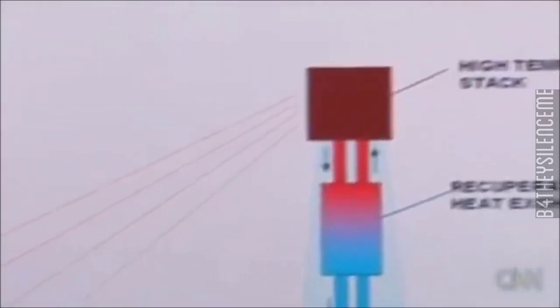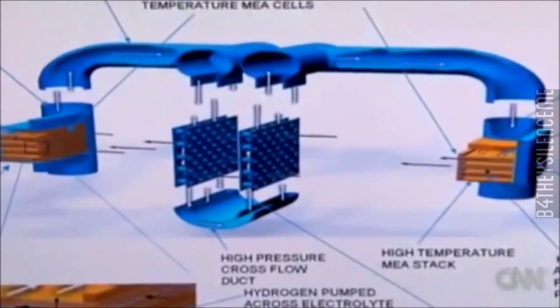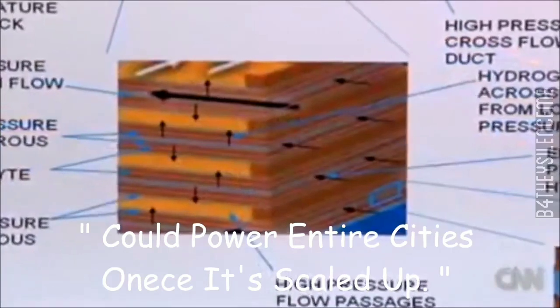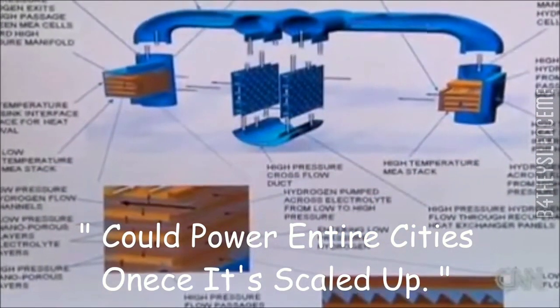It took a while to convince people that the engine was real and could work. Johnson says the engine, which pushes hydrogen through a membrane, could power entire cities once scaled up. If there were a way to convert heat from the sun to electricity as cost-effectively as burning coal or natural gas, then solar energy would be used far more. This would literally change the world if successful.